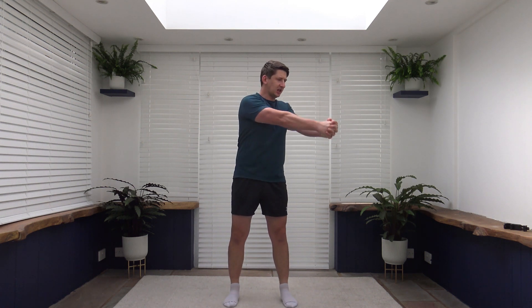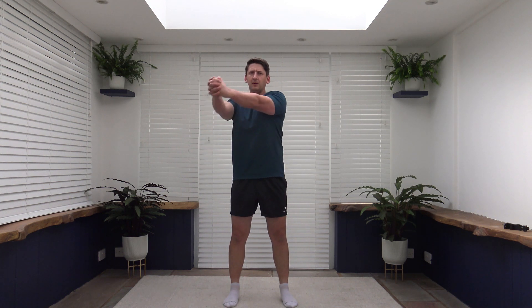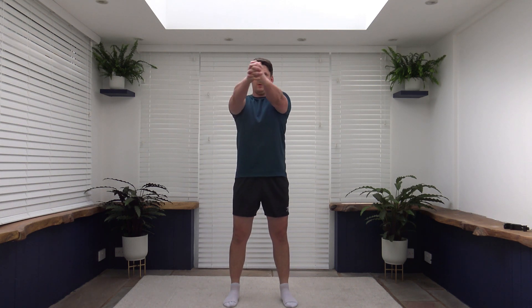Good stuff. Well done. So the next exercise coming up is going to be the standing rotating twist. Arms down to the side, interlocking fingers. Five, four, three, two, one, let's go. So nice and slow and controlled. Keep that posture nice and upright. Don't lean back. Tummy sucked in. Strong core throughout.